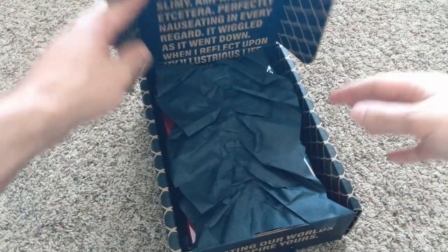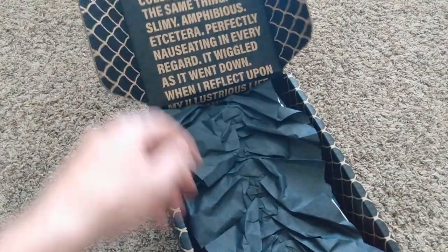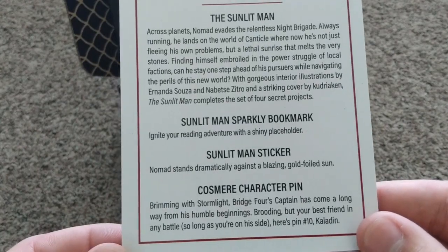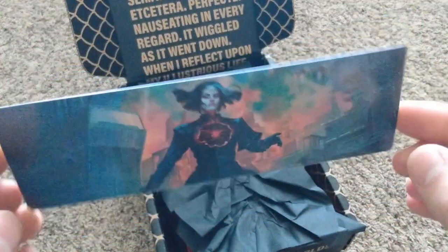This is also a Cosmere-related book. We're gonna have to pull everything out to look at that quote — we'll get to that in a second. So here we go, we've got our Sunlit Man bookmark, and for once the art on it is different on either side. Really great, really fantastic.